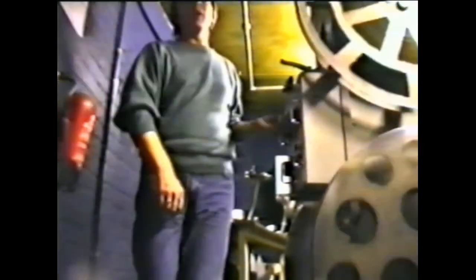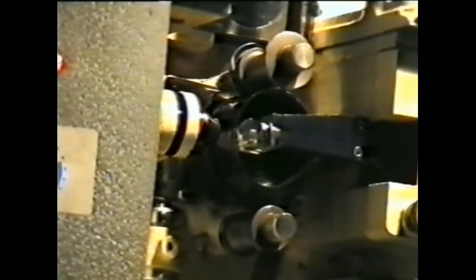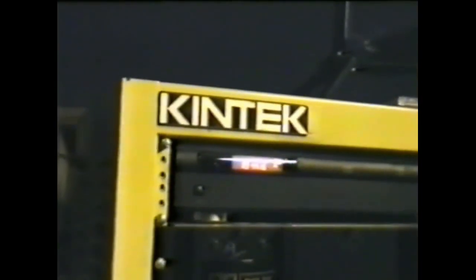There's always ways around things. Now we're in Metro number two.